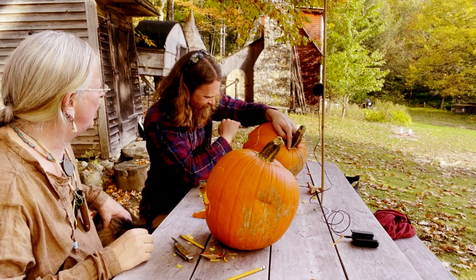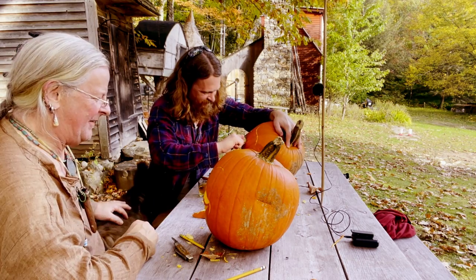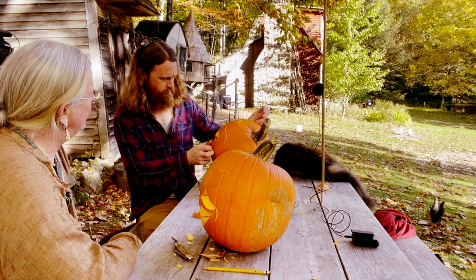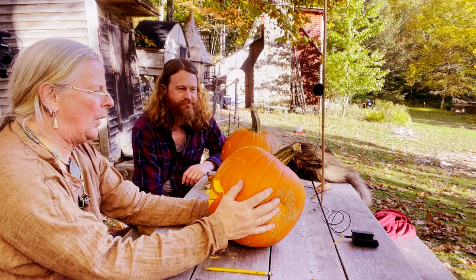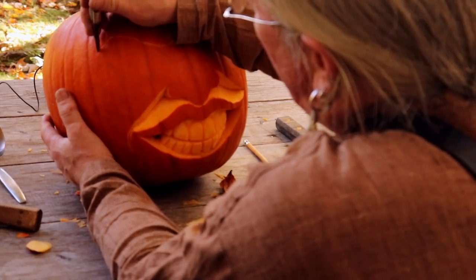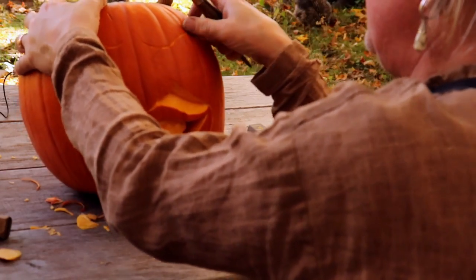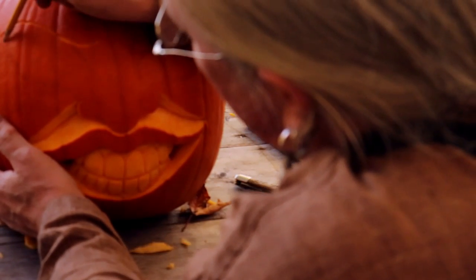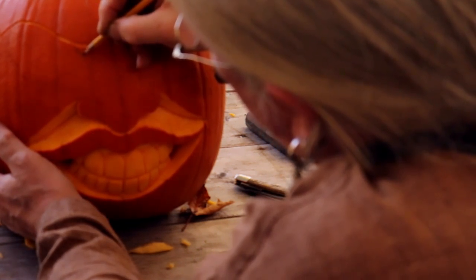Everybody will notice we changed our location — it was too sunny down there. February will be wondering where the sun is. So the next phase, we're going to do the eyes. We've got the outline kind of just scratched in basically. I'm going to go over that first with a deeper cut. I've taken a moment between shots to sketch on in pencil my intentions here.